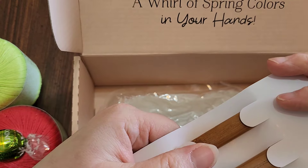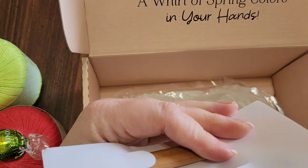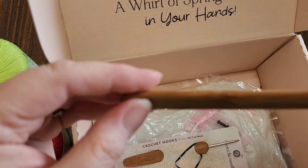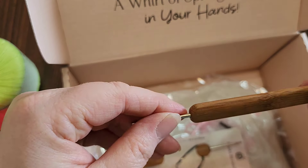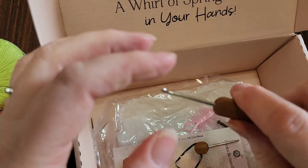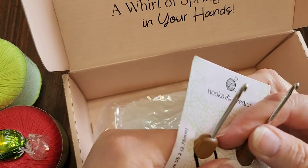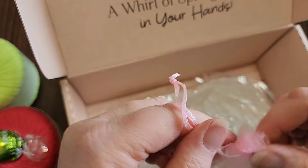They give you two hooks — not sure why two. Let me take one out. I have never worked with a flat hook before — it's like rounded but flat. Interesting, I'm going to have to try that out.